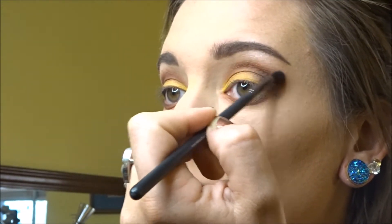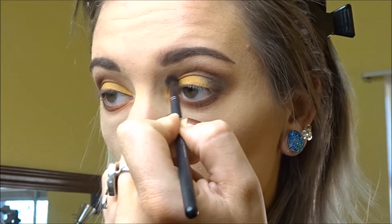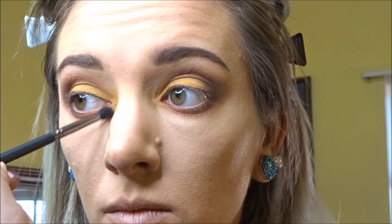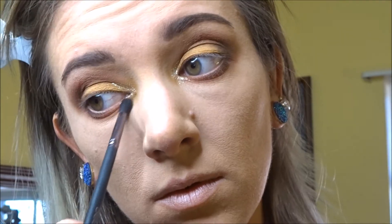Just blending everything all together and making sure that the highlights of the brow bone area don't go too much into the smokiness so that you wouldn't see any harsh lines. I just want to make sure everything's blended out completely. Now I'm adding that mustardy tone to the inner corners of my eyes and adding some glitter for a pop of glam, blending that all together for the final end product of this look.